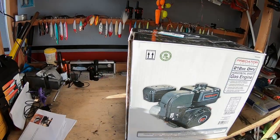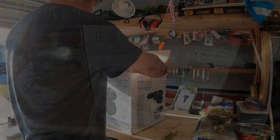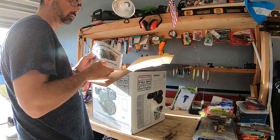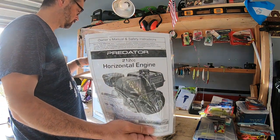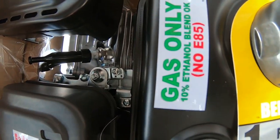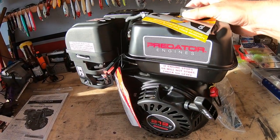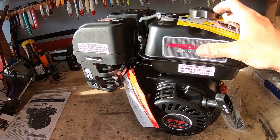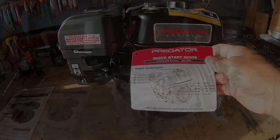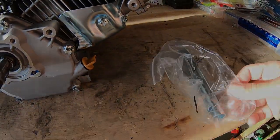I got the Predator six and a half horsepower 212cc engine from Harbor Freight. I'm going to pull the manual out and give you a little glimpse of that. If this is the engine you have, use only regular gas — do not put E85 in this gas tank. Here's a view from the front, which is what you're going to be looking at every day on your boat, and here's the back side and the tools it comes with.